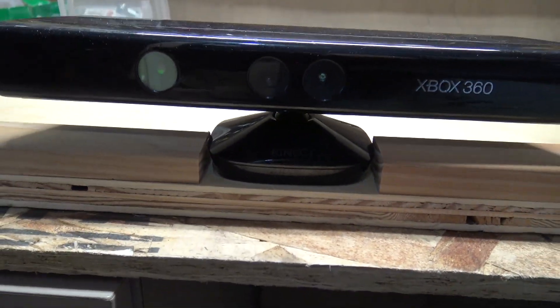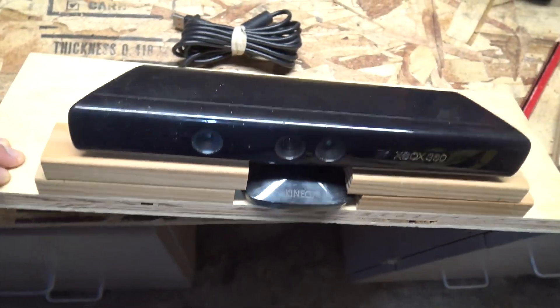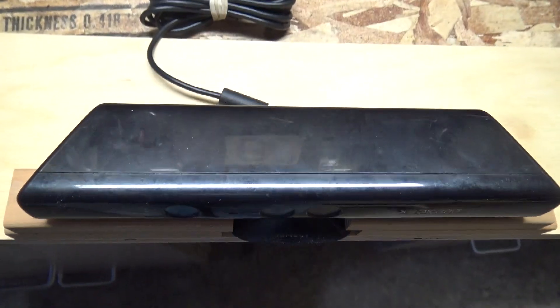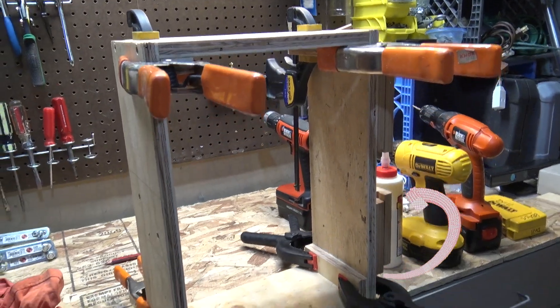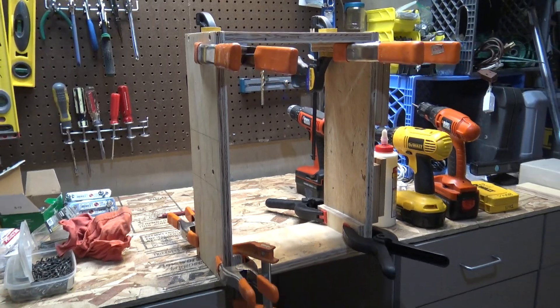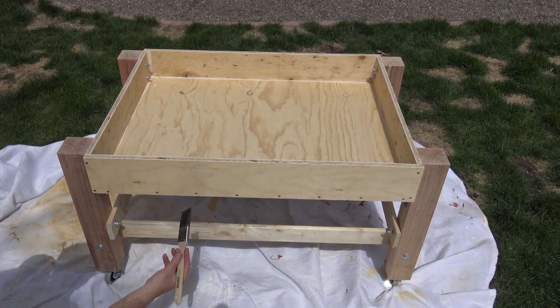Now for the Xbox Kinect. This took a little more ingenuity on my part because I wanted to be able to remove it. I've just taken some pieces of wood and built them up, glued and screwed them in, so the Kinect can be taken in and out. This box is what's going to hold that Kinect up there on the projector stand.